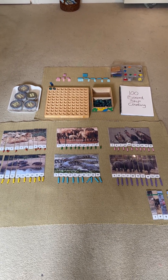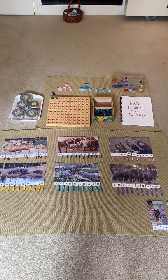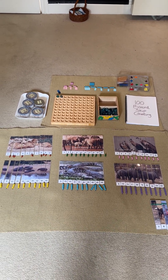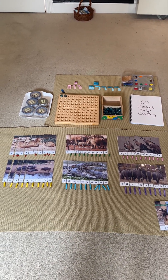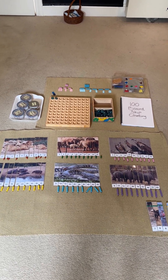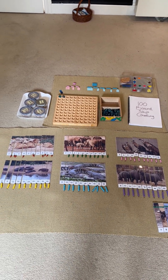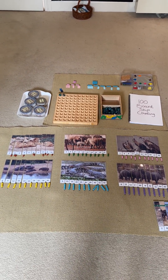Hi guys, good afternoon. I wanted to make this video as a support for my previous reel showing my son doing some skip counting work, and I hope that you find this video helpful but more importantly easy to understand in your own journey of helping or supporting your child's learning at home.